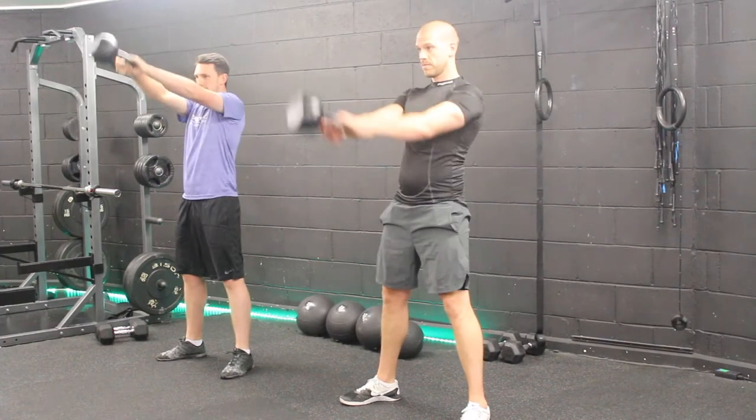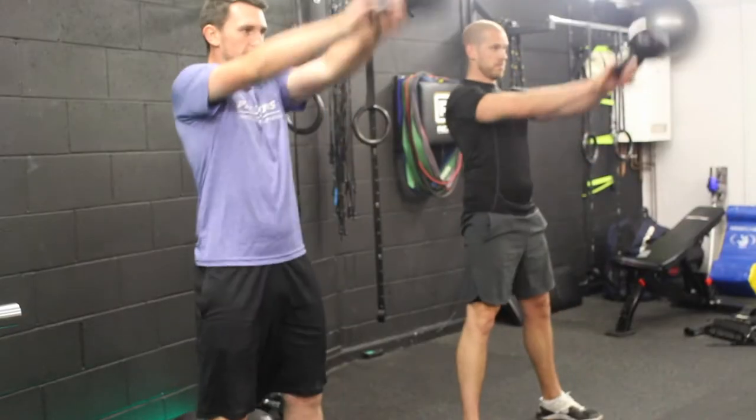Exercise number one are kettlebell swings. Make sure you engage your core and nice and snappy through the legs.